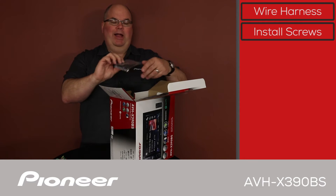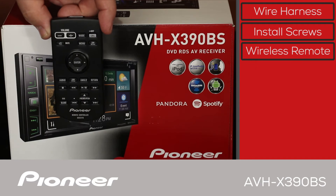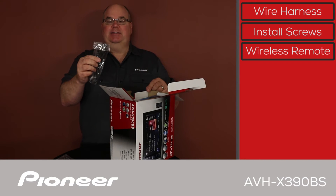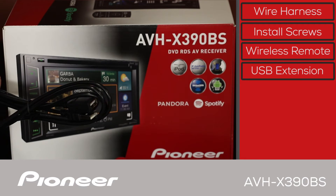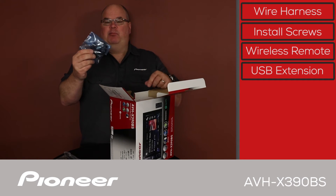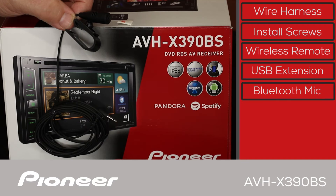Next we have a wireless remote control. Then we have the USB extension, because the USB port is on the back of this head unit, so the USB extension is included. And we have the Bluetooth microphone, which is about 10 feet long for a very flexible installation.